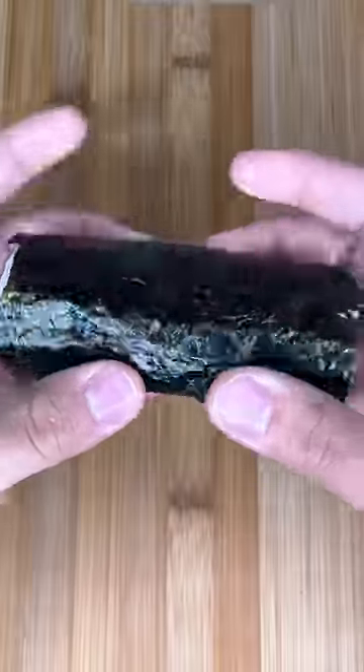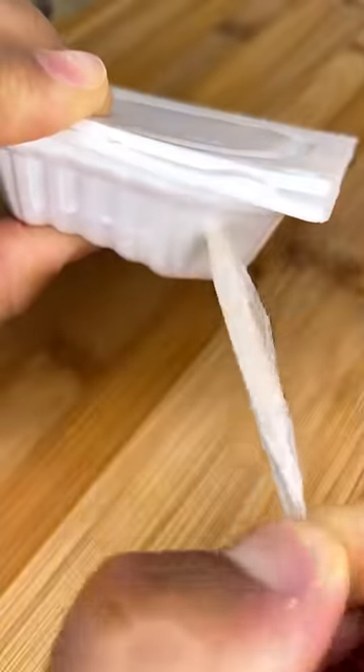I bought a sushi roll at a convenience store in Japan for only a dollar. This one's made up of rice, seaweed, and natto, which are fermented soybeans. Usually, natto is eaten out of these little packs and are stinky and slimy, but also incredibly nutritious.